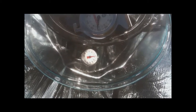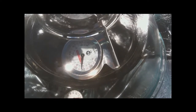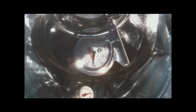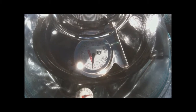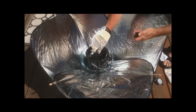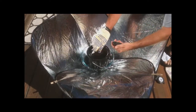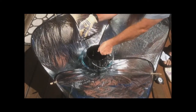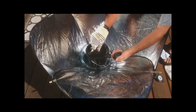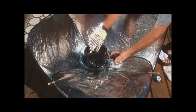We're at a half hour. This says 140 on the outside, and this says just over 250. I'm going to use a different thermometer to measure the inside. 158 on the inside. 154, 155.